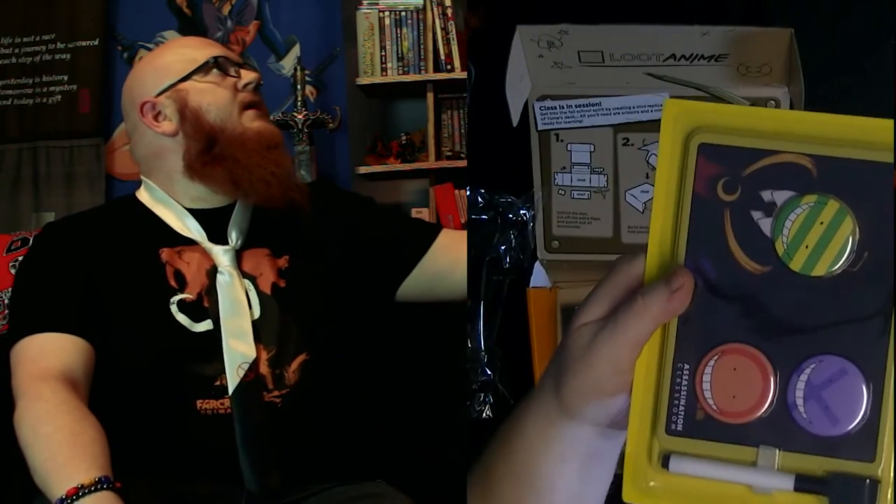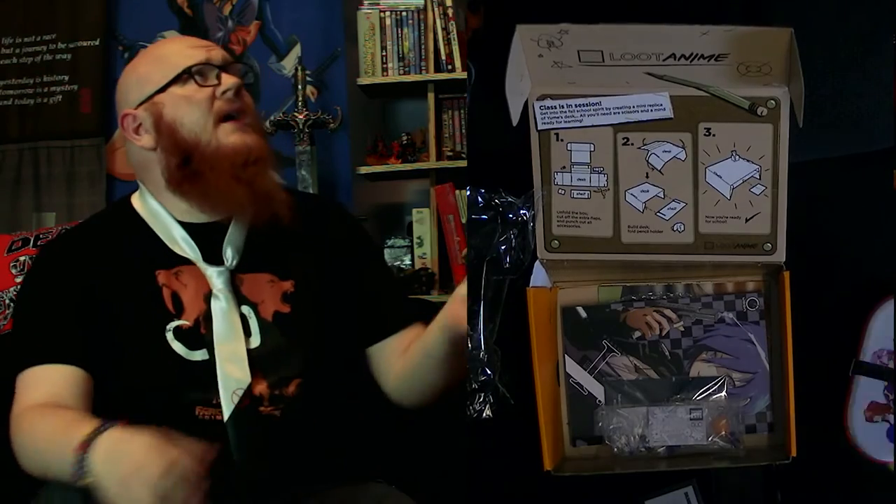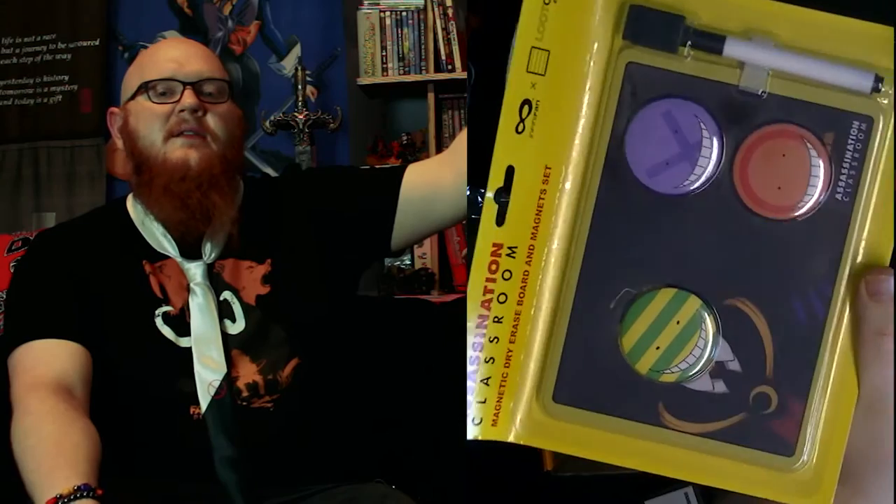Assassination Classroom — a really decent series. It actually has a full back-to-school set, which is a little mini dry erase board and magnet set, which is useful and cool. I like the face of the school teacher — it looks pretty bizarre and threatening. I'm familiar enough with the show but haven't actually watched an episode. Assassination Classroom is the one with the kids who are trained to be assassins. The set is just school stuff really — a dry whiteboard with magnets. There's nothing really to take out and talk about other than the show itself.